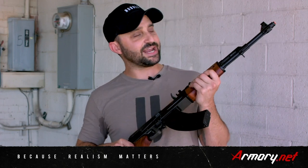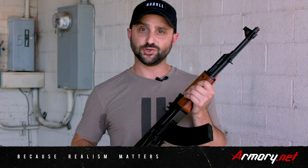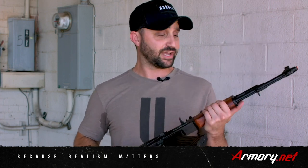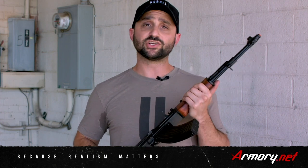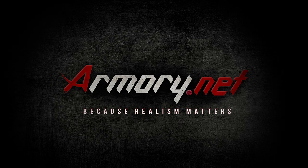That's it for the AK-47 replica made by Denix. Overall it's a super rad gun, perfect for a movie prop, reenactments, or even your man cave. We're going to be doing a ton of reviews on guns and weapons, so make sure you check out armory.net and come back for more reviews. Again, armory.net, because realism matters.